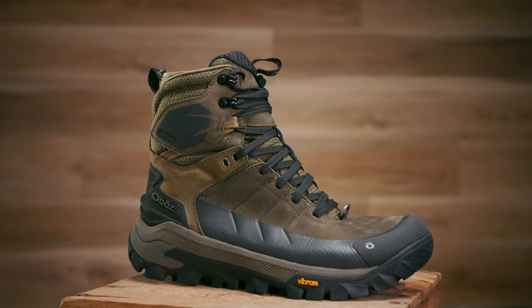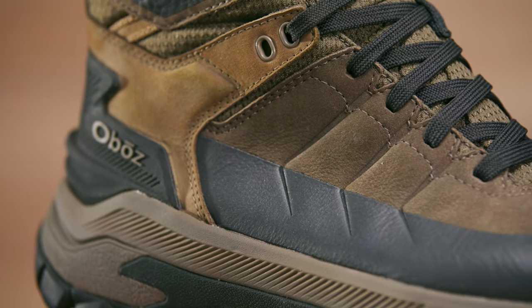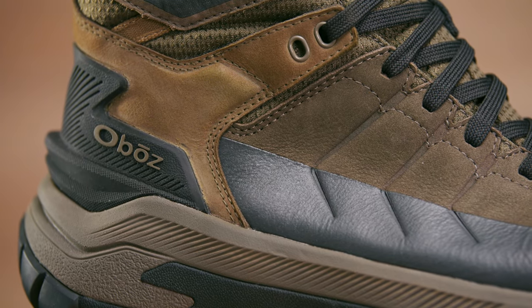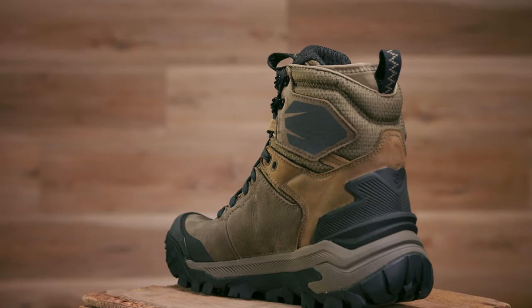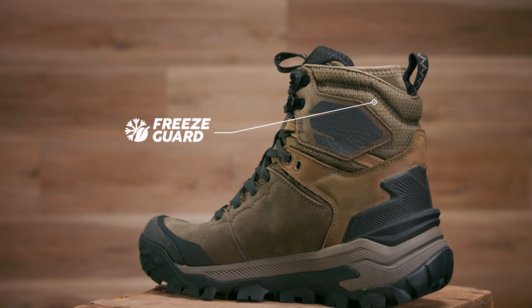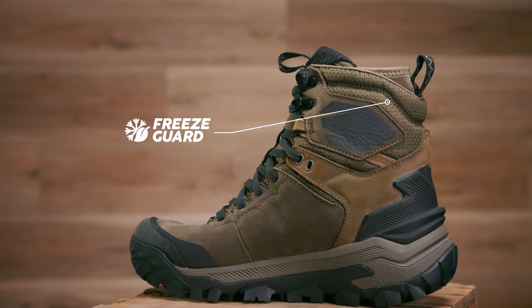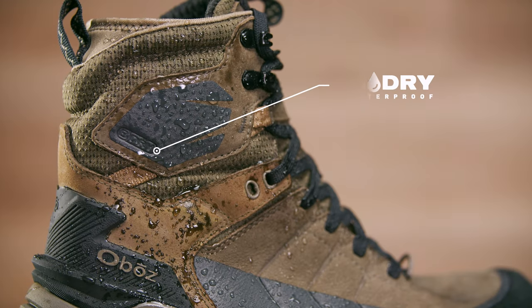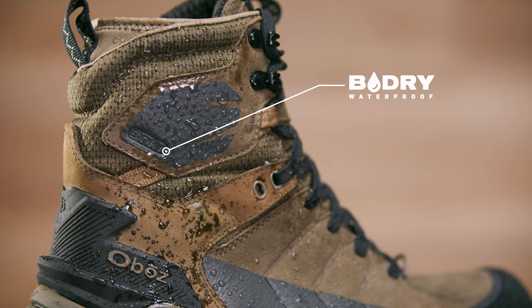The Bangtail is constructed with soft, supple, PFAS-free Nubuck leather that has been sourced from Leather Working Group gold tanneries. For warmth, we've added 200g 100% recycled synthetic Freeze Guard Insulation. Along with our proprietary B-Dry Waterproof Membrane, the Bangtail will keep you warm and dry on cold winter days.